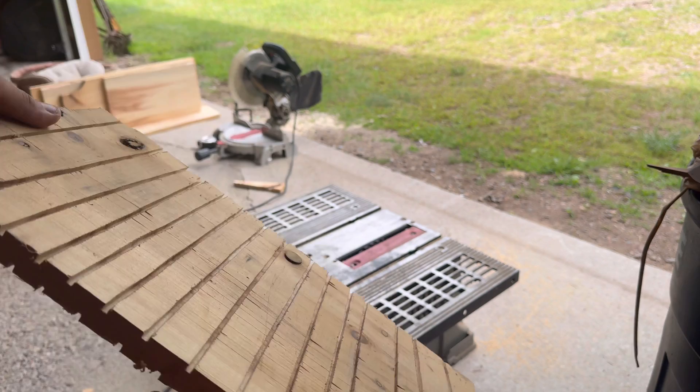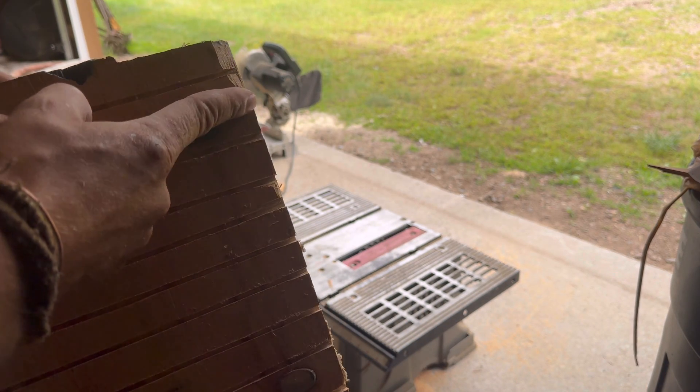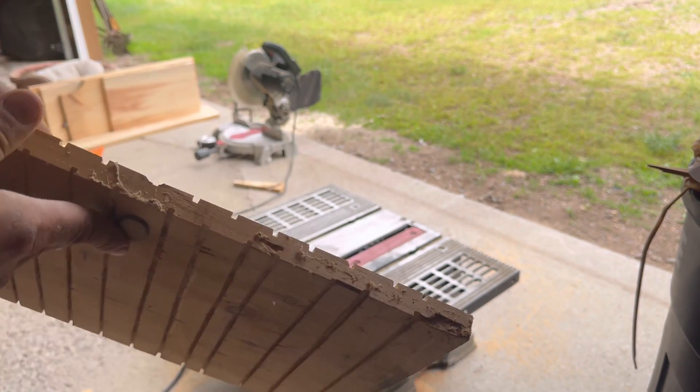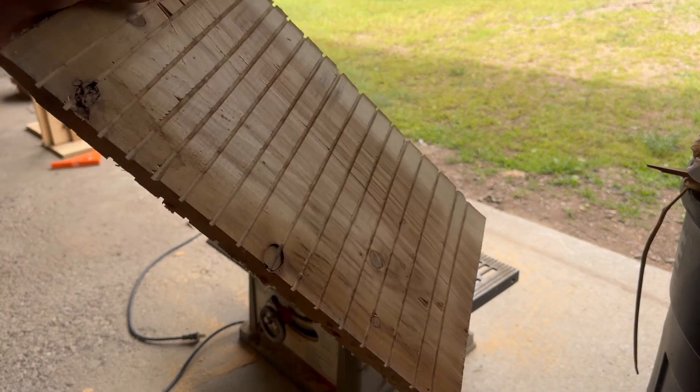The second side is actually easier because after you do the first side you can line up the saw. I like to do a little bit off center, so I tried to run the saw down the center of each of the spaces. So we've got both sides of that one done.